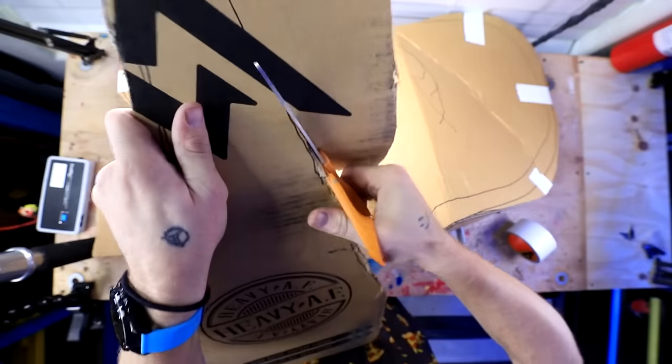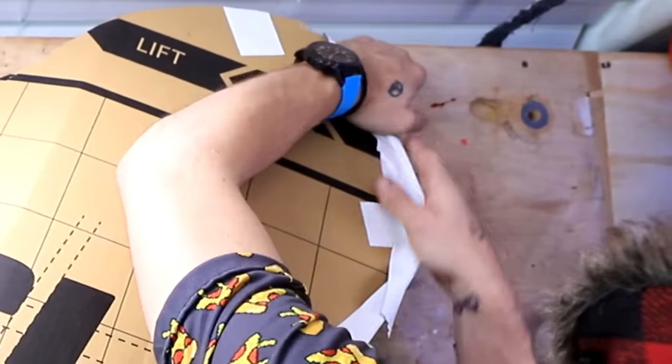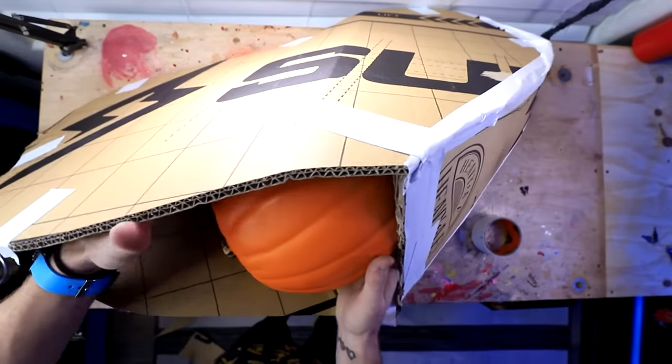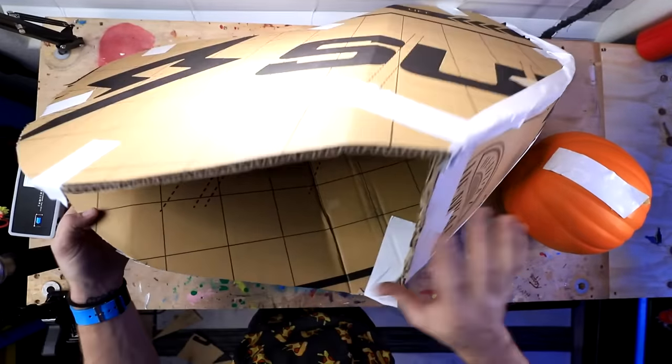There we go. Let's see if it'll hold its shape now when I pull this pumpkin out. It worked. It looks like we're good. I'm going to go ahead and do the other side.